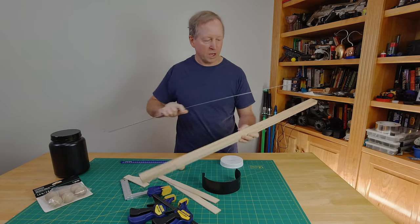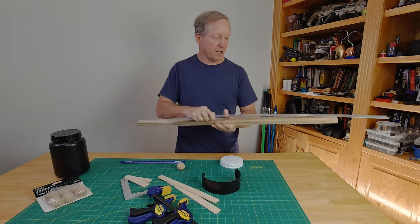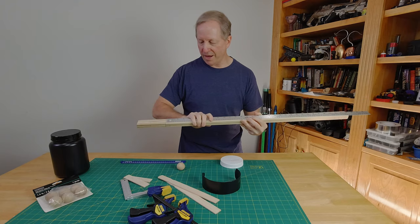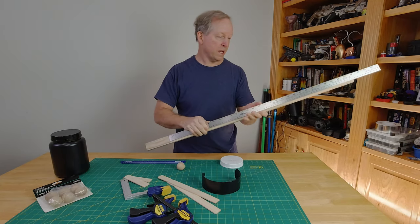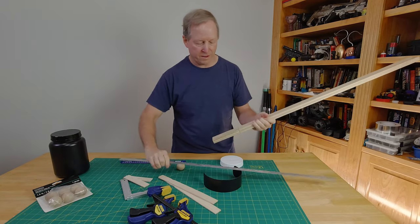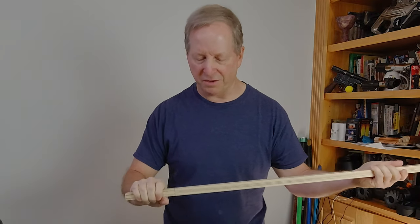For this sword or cutlass, the blade is typically anywhere from 30 to 32 inches long. I happen to have a 32-inch long blade, and the handle is comfortable for your hand — about 5 inches for me. If you made this a little shorter and kept the handle at 5 inches, you're good.